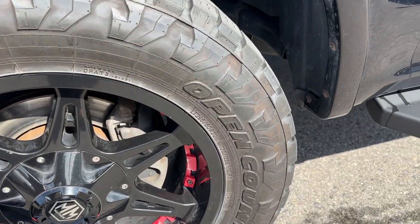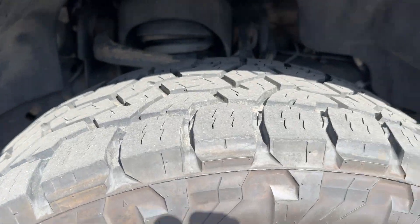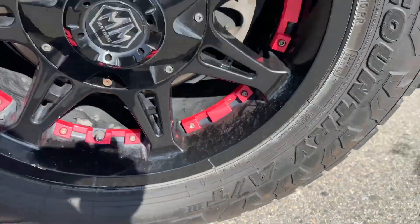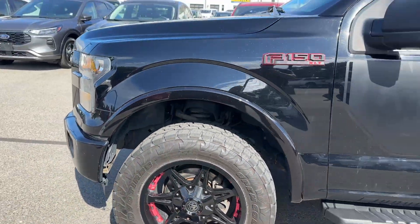So you got 295/20 all-country tires and these do have the snowflake rating on them. And for the wheels, it does have a level kit in it.